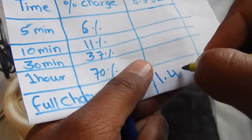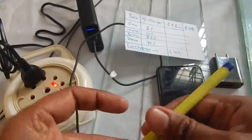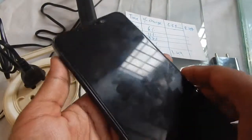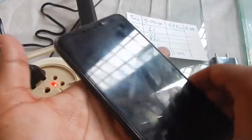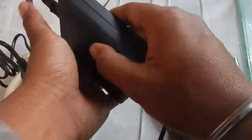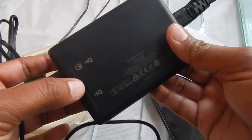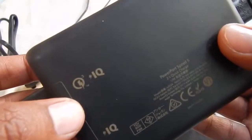While charging, the phone didn't heat up — it didn't even get warm. The Anker PowerPort 5 charger also didn't get hot. This charger supports Qualcomm 3.0, which is what we used for this test.